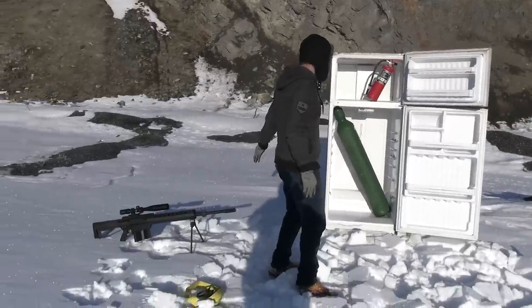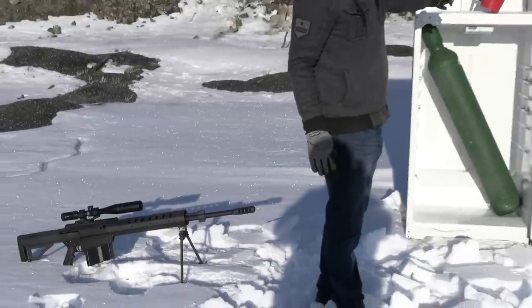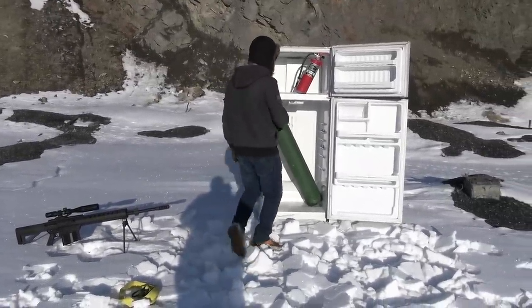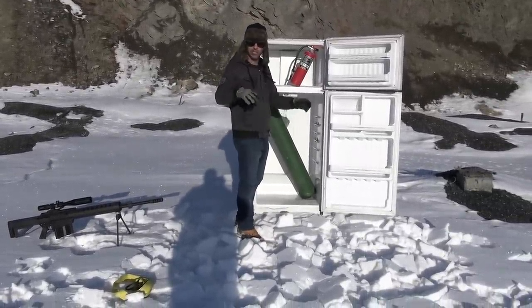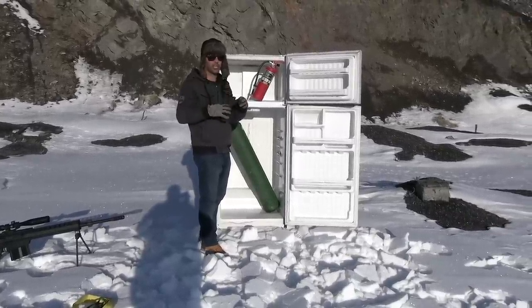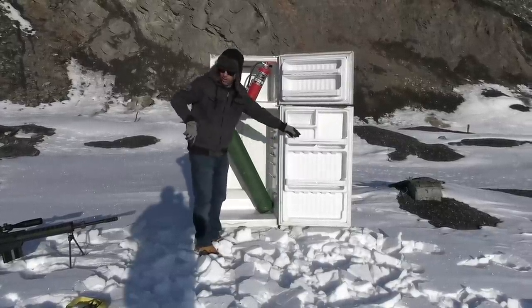I'm gonna take one shot with a 50 BMG at that, and then a 45-70 at the fire extinguisher. But before we do that, I want to lock this up and put a strap around it. I want to see if it makes a difference if the gases stay inside a little bit longer. I don't want this to pop open, so I'm gonna just strap it.